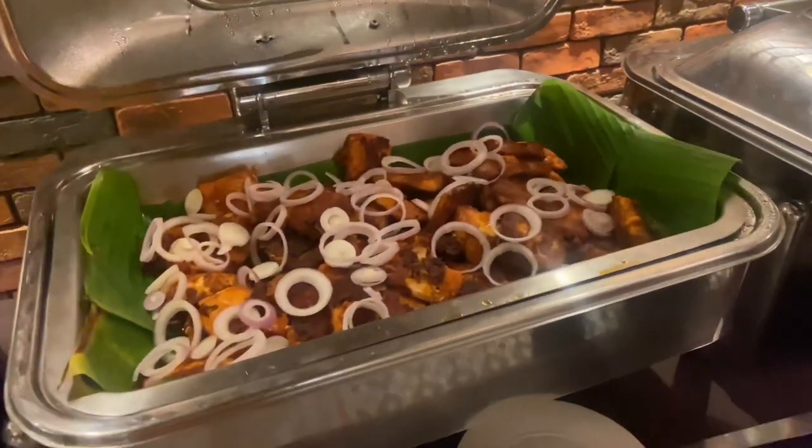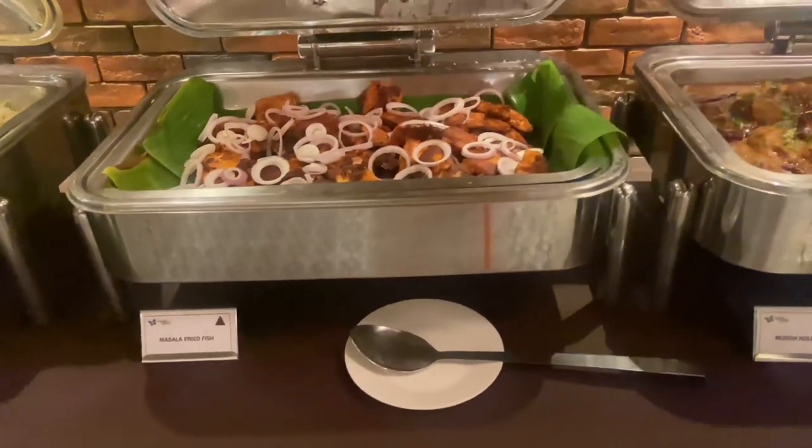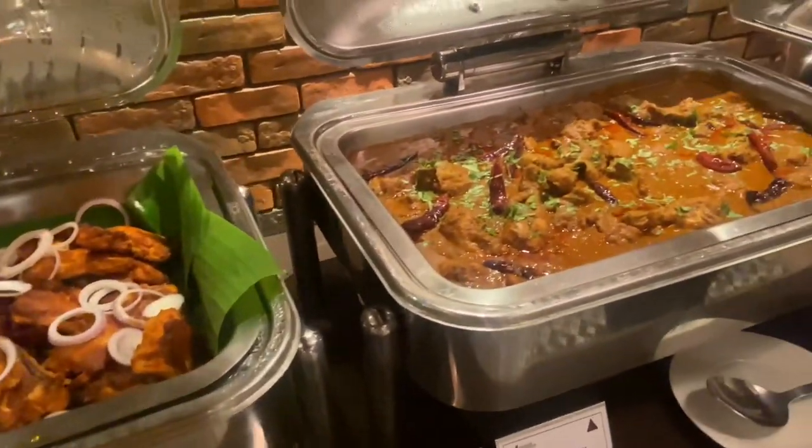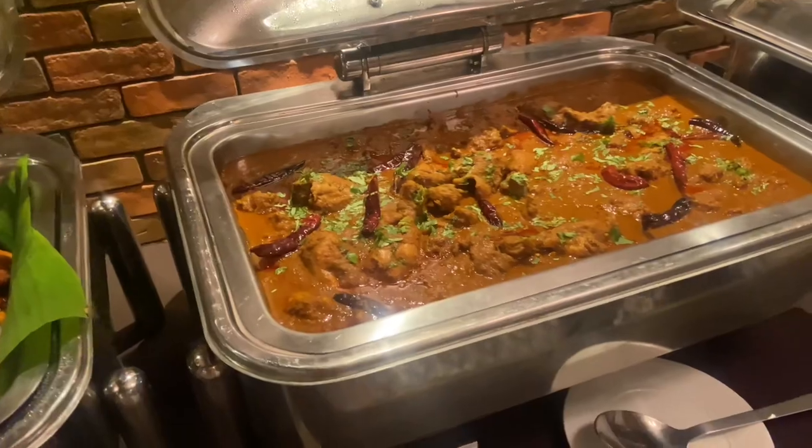We are eating Kerala style with a fine and nature. It is the chicken.